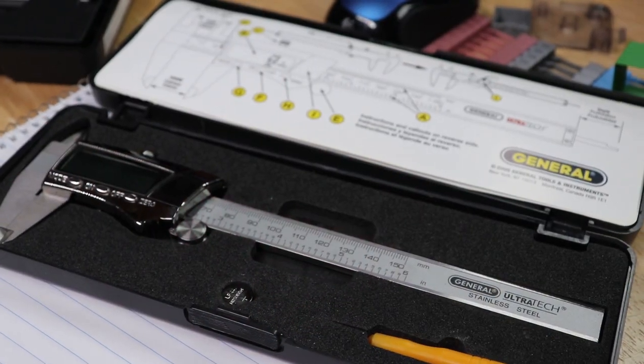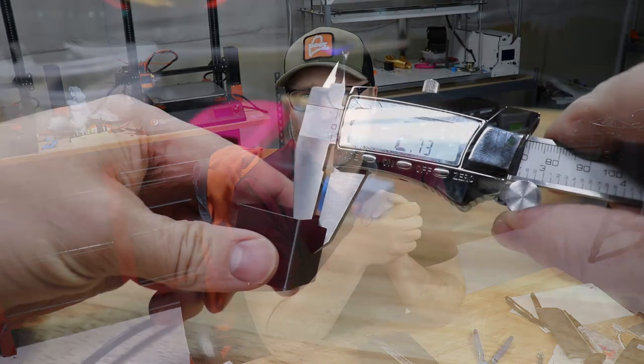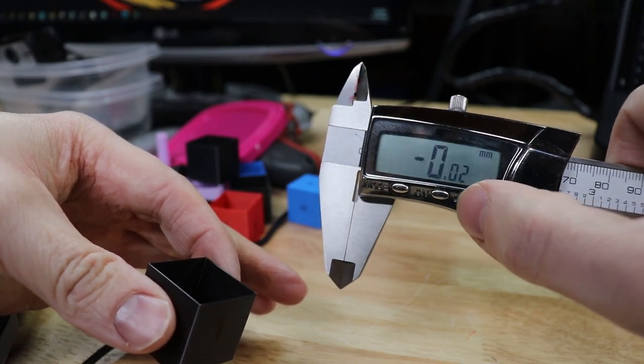I had been using for a very long time a caliper I purchased at Lowe's — a General brand digital caliper. Over the past couple of weeks when I was tuning my materials, I was having a very difficult time: it wasn't zeroing out, I was getting very inconsistent measurements, and my test prints were either way under extruding or way over extruding. The fact that this was happening on multiple printers led me to believe that there was a problem with my tool.